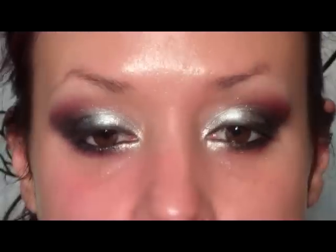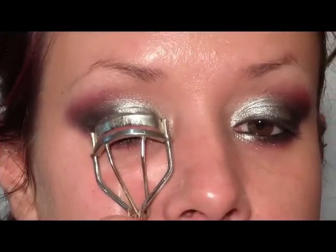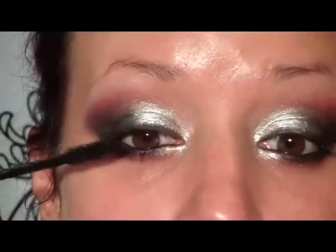Now to clean up some of the fallout, I'm going to pick up a makeup remover wipe and wipe away any pigment or dark shadow that may have fallen. Next I'm going to curl my lashes and apply some mascara — I'm using the Aqua Smoky Lash from Makeup Forever. Then I'll apply some lashes: the Demi Wispies from Ardell.